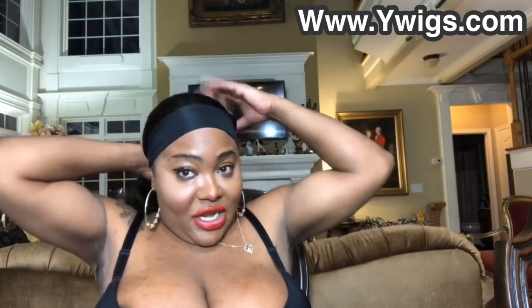You can even do a bun with this! My code is Madison — M-A-D-I-S-O-N — for 10% off your hair purchase. Y Wigs has a whole array of wigs right now over there. Girl, I could put this thing in a ponytail here in the back — band on, girl — and I could be in the gym, no sweating out no glue, no worrying about it.